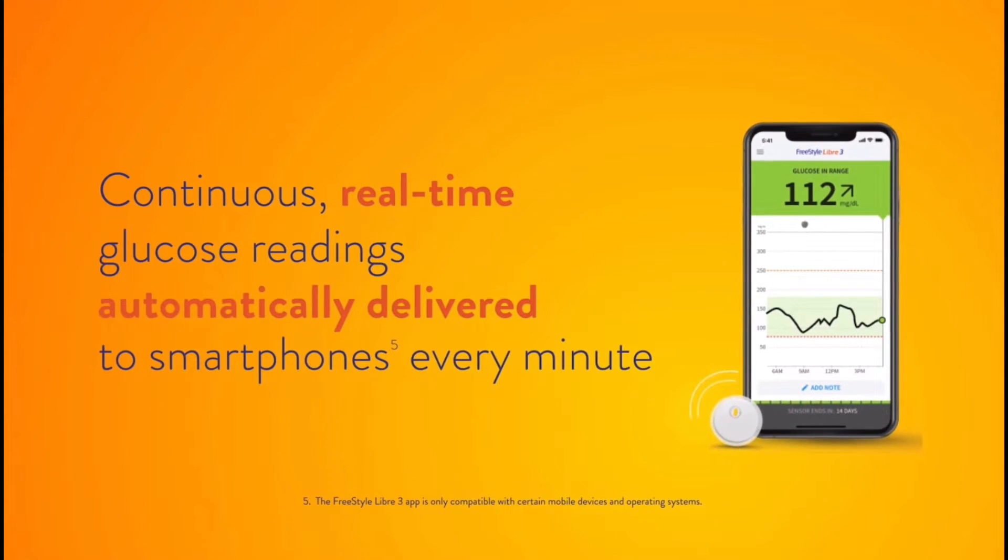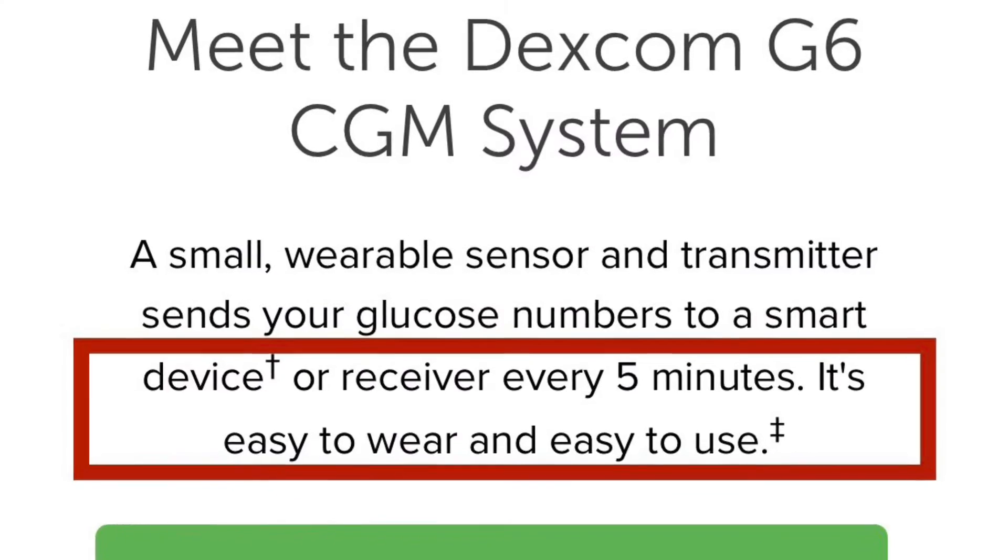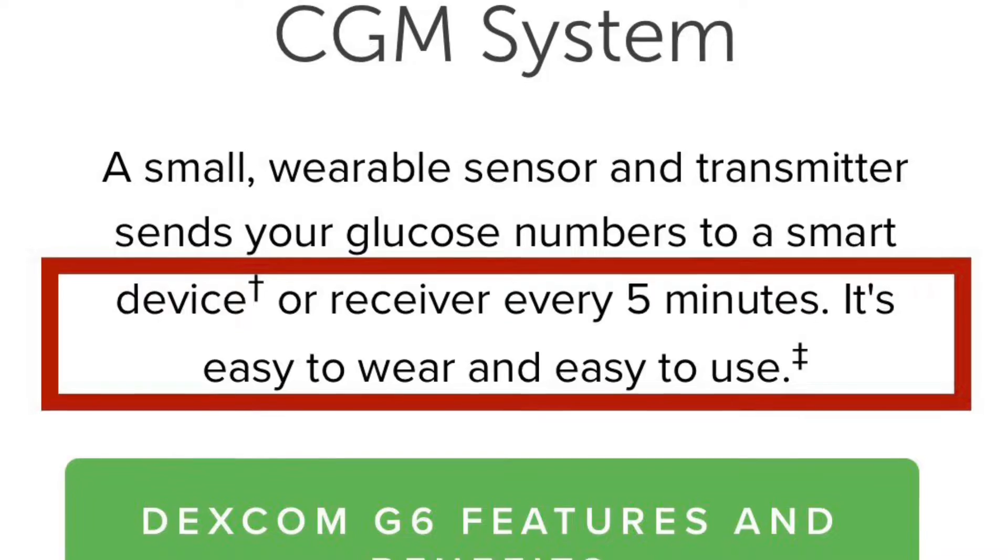That's the first and only time you'll ever have to scan a sensor with the Freestyle Libre 3 — just once to start the process, and then that's it. You never have to scan it again. I never thought scanning my Libre 2 was a big deal until I didn't have to anymore. The Freestyle Libre 3 is a full-fledged, completely wireless CGM that sends a blood sugar reading to your phone every 60 seconds — the only CGM that updates that frequently, compared to the Dexcom which sends readings every five minutes. It's really nice when your blood sugar is crashing or spiking to have an up-to-the-minute reading.